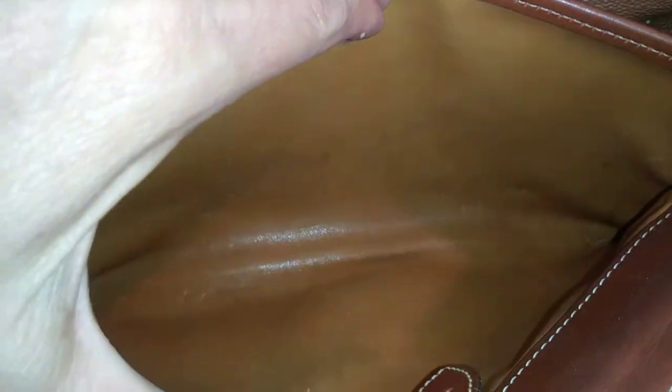I took the washcloth to it — that's the best that's going to come out. It looks a little better. This is what I rubbed and brushed out of the purse — yuck! It dried really quick and I brushed the suede inside a little.